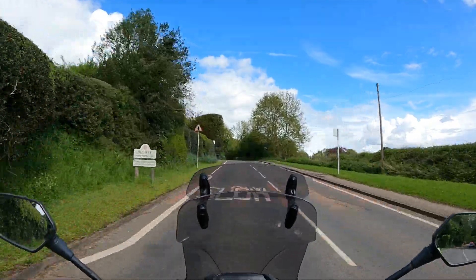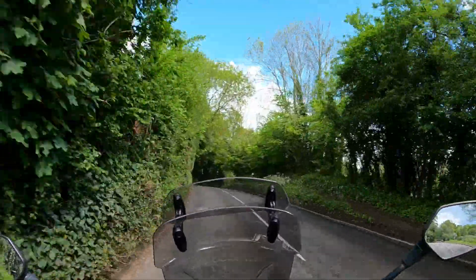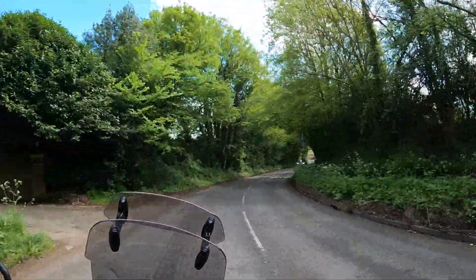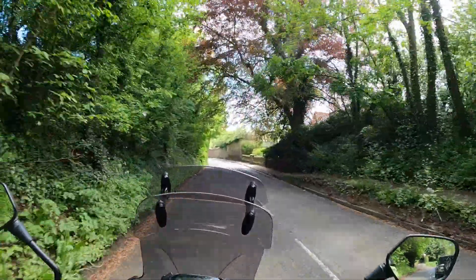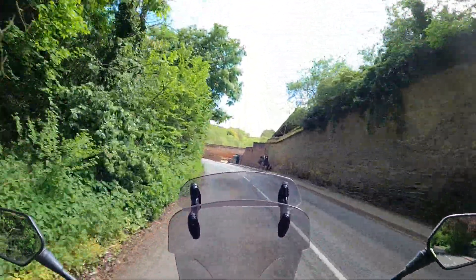If you want to replicate this route there's going to be a link on the website — I'll stick it in the description below. If you've liked this video why not give it a thumbs up, subscribe to the channel, and visit the Rider UK website for more rides, reviews, and how-to's. Until the next time, keep it real and keep it two wheels.